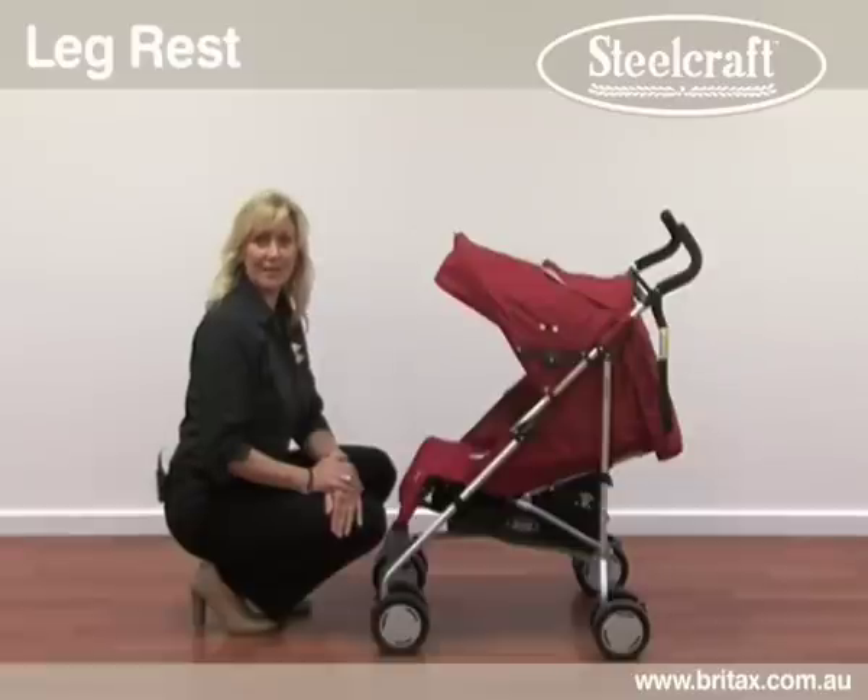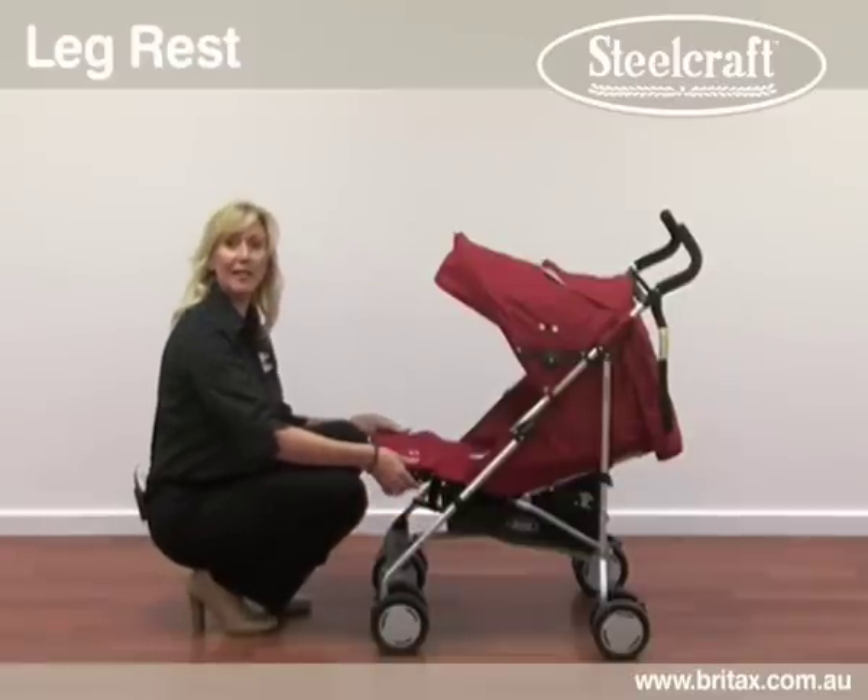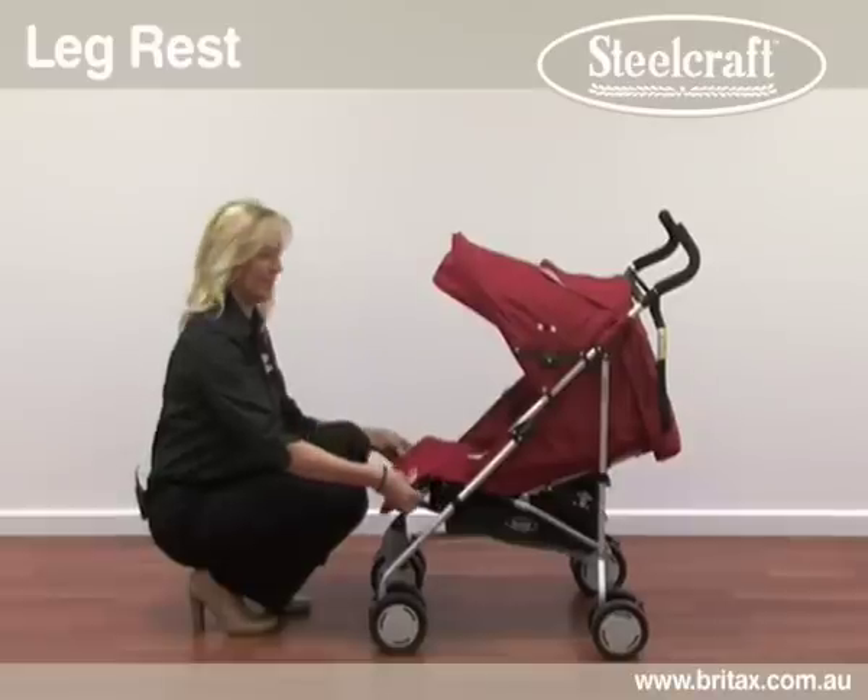If your child is sleeping, lift the leg support up for further comfort. To lower, press the release latches located on both sides.